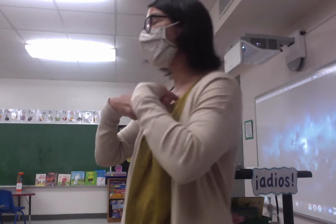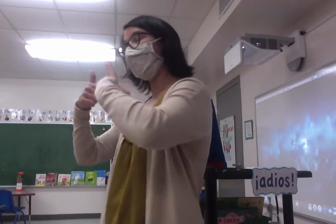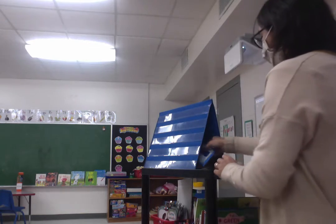Okay, como estas? I'm bien. Estoy bien — I'm well. You're all crazy.